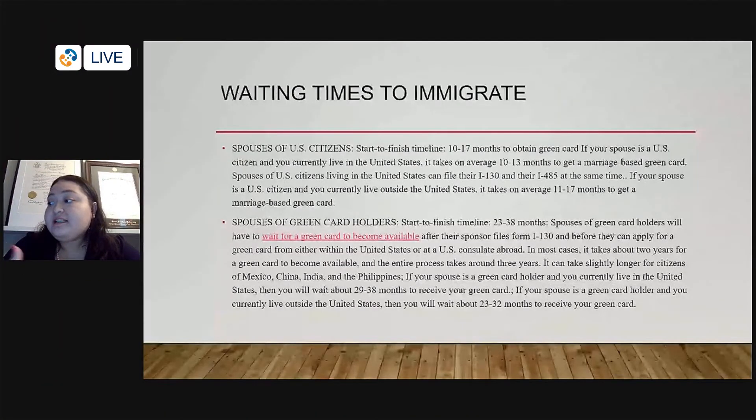Spouses of U.S. citizens living in the United States can file to adjust with the I-130 and the I-485 at the same time. Typically, if you're in the U.S., it's going to take 10 to 13 months — that's an average, not an exact number.